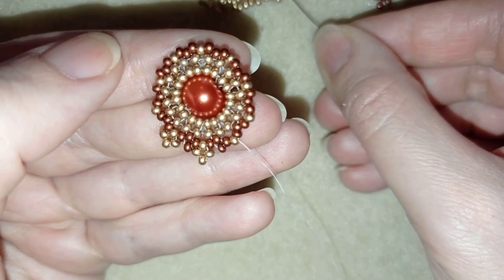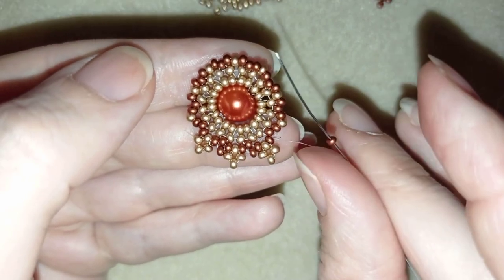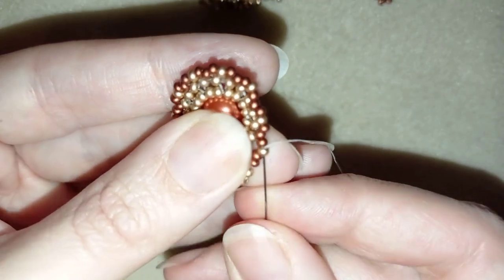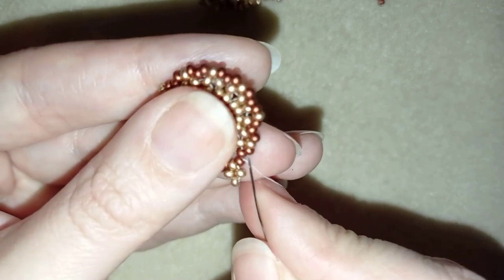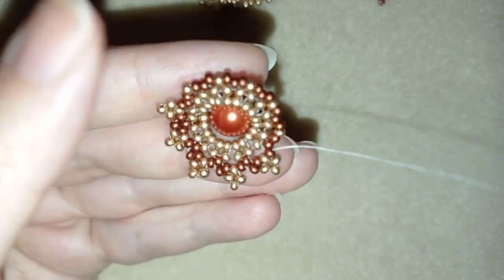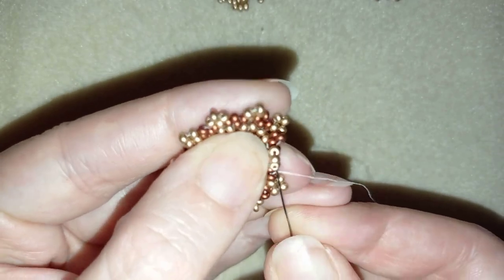I take three golden beads, go back through the golden and through the following red, then one red — red and golden. Three goldens, through the golden and thread. One red, red and golden. Three goldens, then through the golden and red. I'm going to continue this cross pattern until the end of this row and will be back when I've added my last bead from this row.